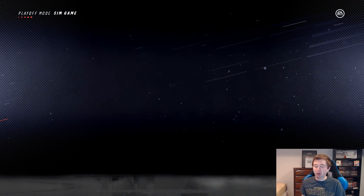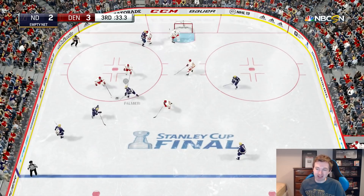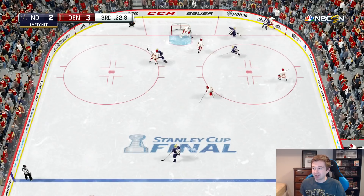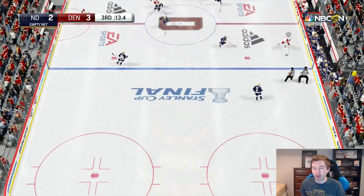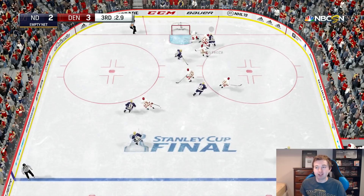Denver kills off a Notre Dame power play and Trevor Moore scores with 45 seconds left — 3-2 Denver. Notre Dame pulls their goalie. I'm just watching, not playing — the computers are running this. Nice chance there, Rust with the rebound. Bo Bennett coming down with 14 seconds left, big block from Johns, 10 seconds. One last rush: Rust, Palmieri — over to Henestrosa, tries to snipe it, big clapper out front — and Larson just shuts the door. 0.1 seconds left — Denver's your champion!